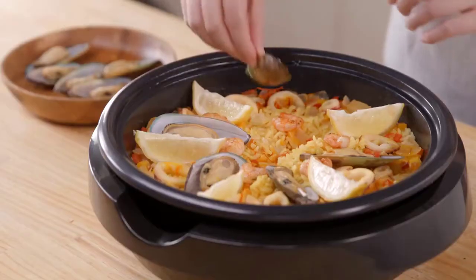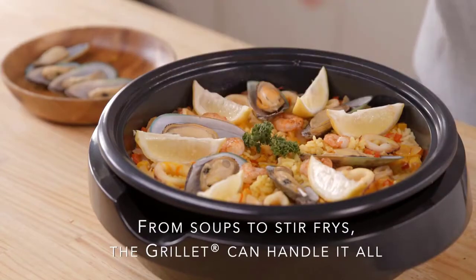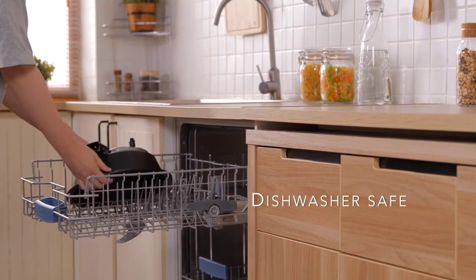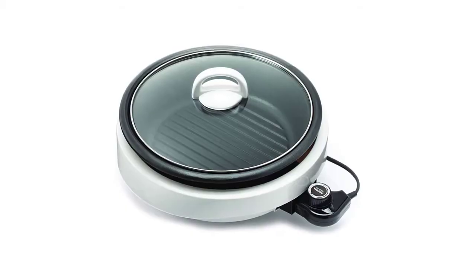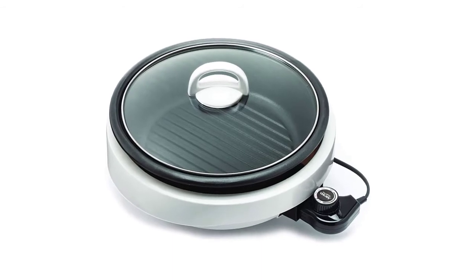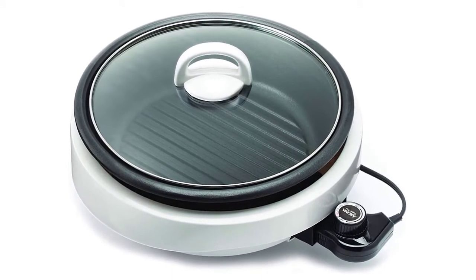When cooking is done, the non-stick cooking pot, cool touch housing, and tempered glass lid all remove for easy cleanup in the dishwasher. It allows you to adjust the temperature from 300°F to 450°F, giving you the freedom to make hearty soups, grill meats, and veggies.